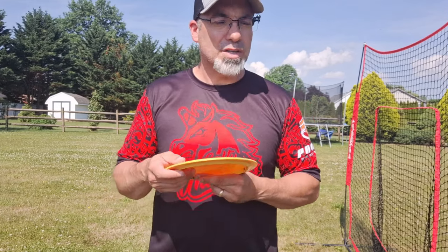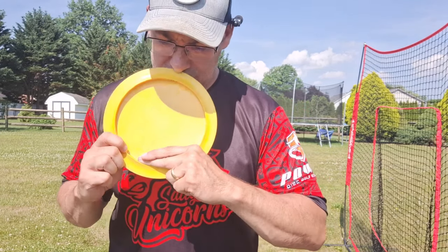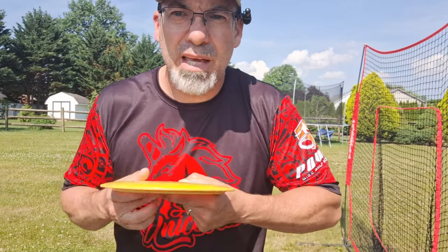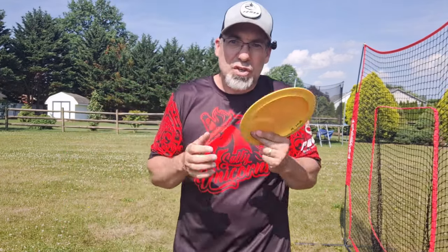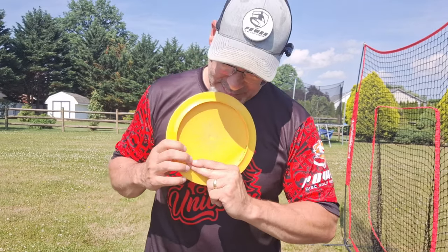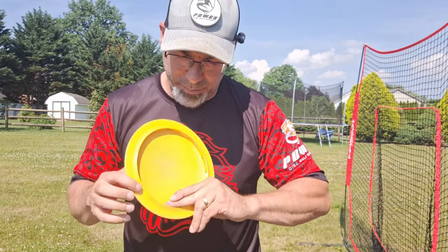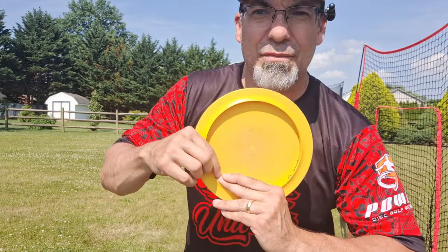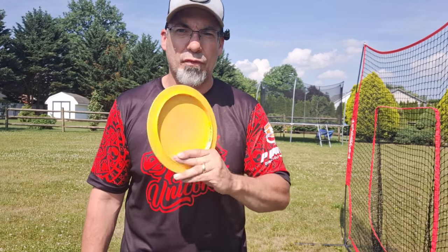So what he did was start with the split grip, but then removed the index finger from the disc so it didn't interfere at all, and laid his index finger on top of his middle finger. Now there's no part of the index finger touching the disc. So I started doing that. The only contact I feel on the disc now is this knuckle touching the rim and the pad of my middle finger on the rim — that is now my modified stacked grip for my forehand.